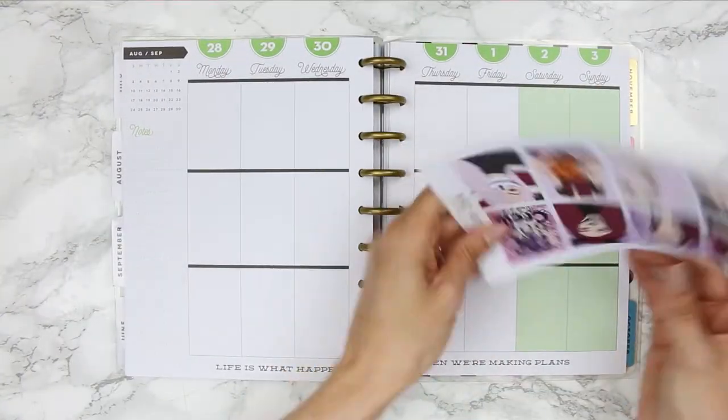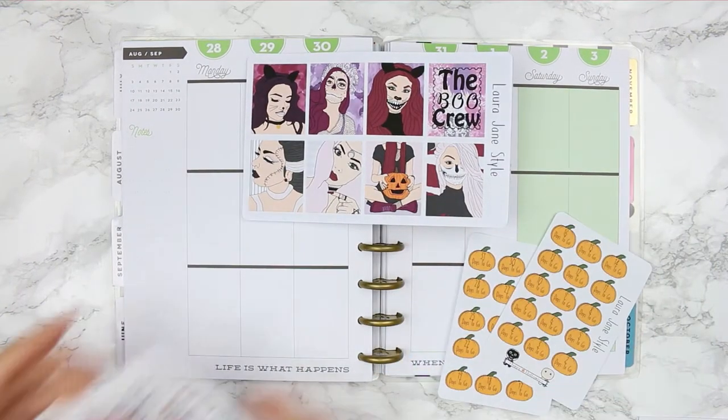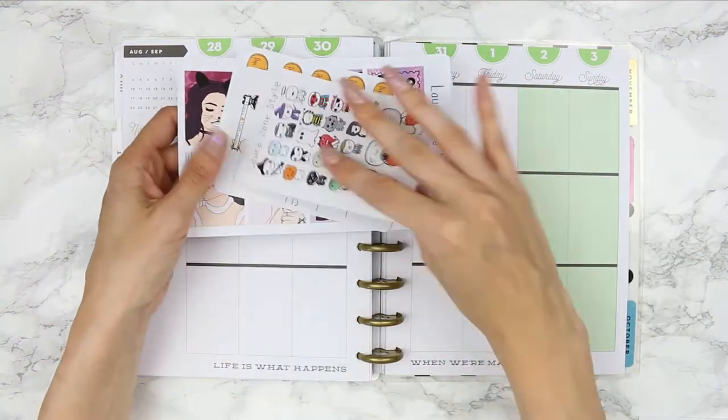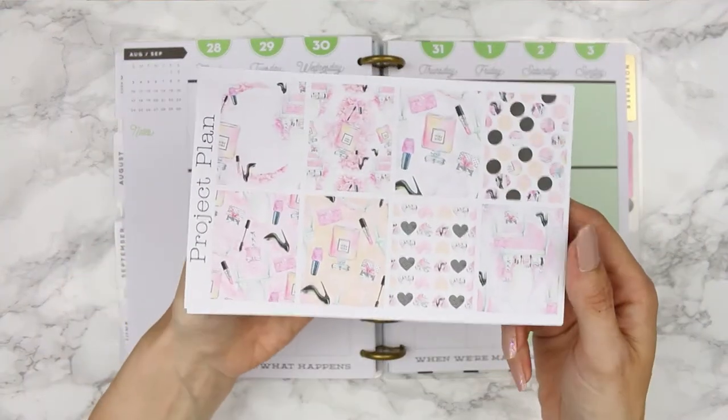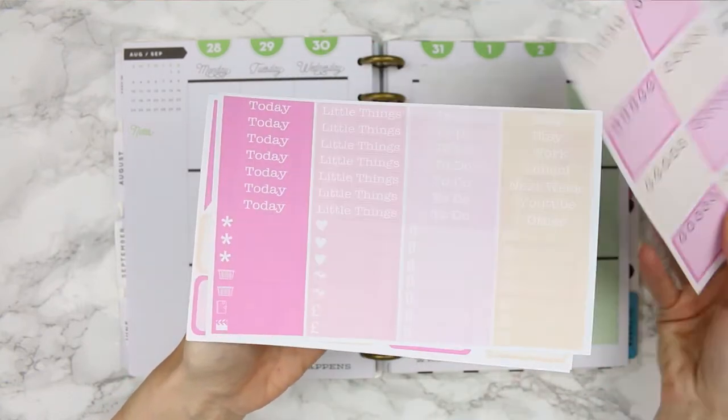All of these are currently in my Etsy shop right now so I'm going to leave the link down below — I hope you guys enjoyed them. Let's get on with the actual plan with me for this week. I'm planning for August 28th through to the 3rd of September and I'm using a kit from Project Plan.